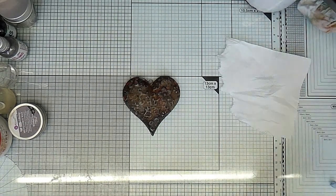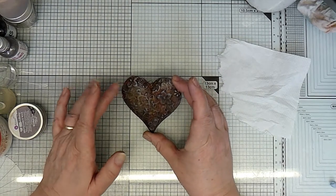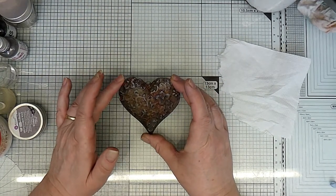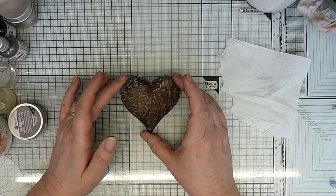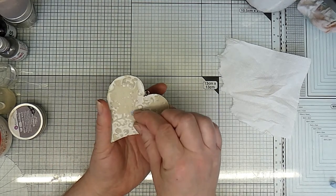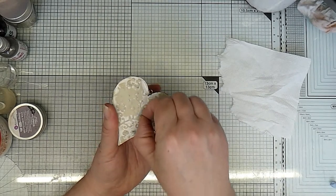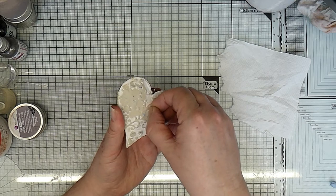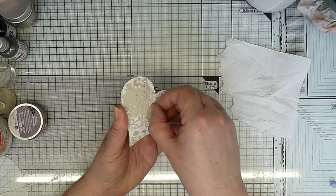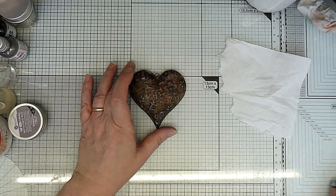You could leave the rusting powder off if you haven't got it, and just use the infusions and then the metallic wax. So it is a complete change to what it started like, which was white. When I do the other side, I'll just get that Blu Tack off the back.